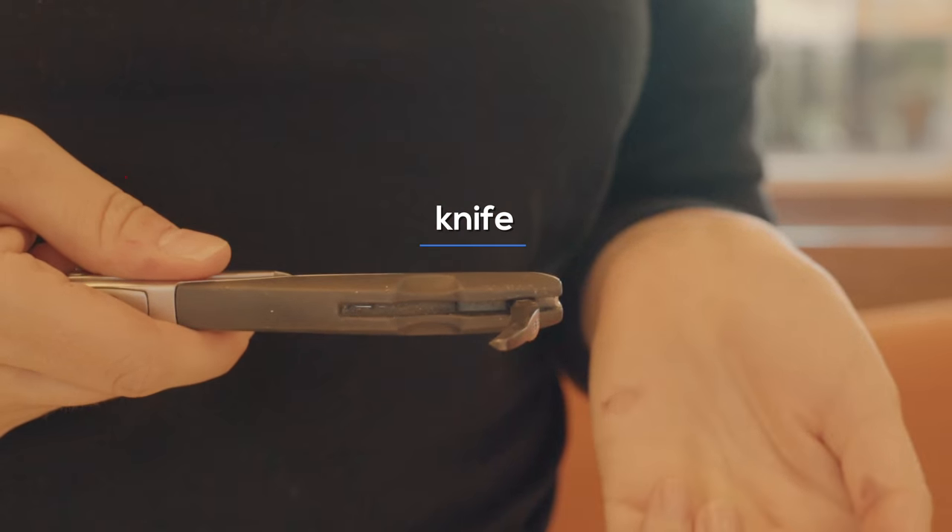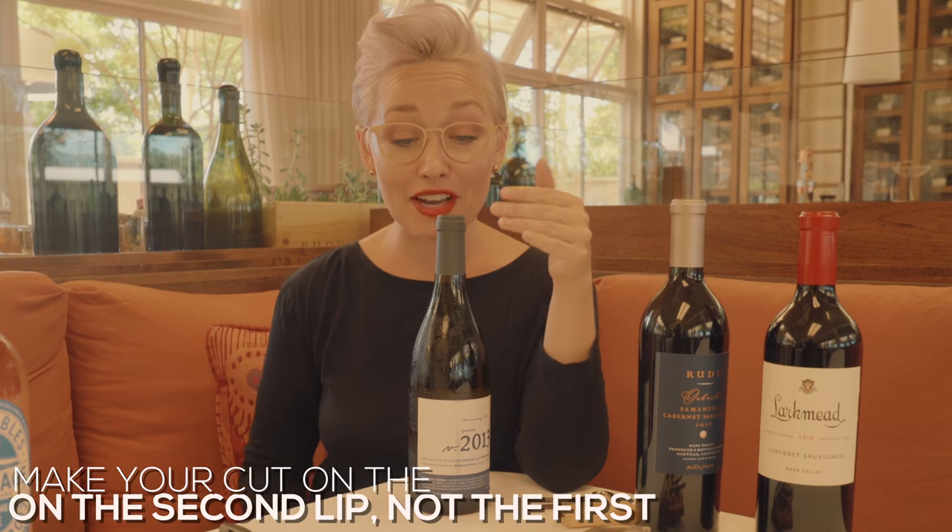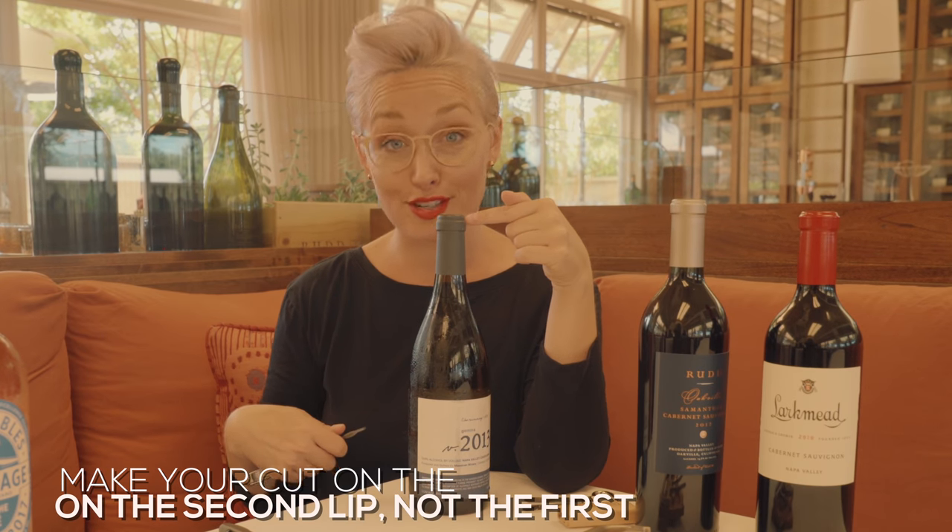You've got your knife, you've got the fulcrum, and you've got the worm. First thing you're going to do is grab your bottle and take the knife out. You've got your neck here — I definitely recommend cutting on the second lip, not the first lip.